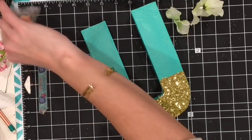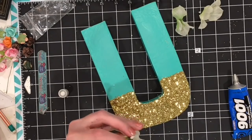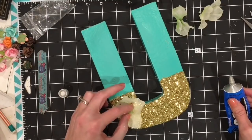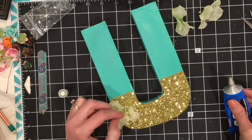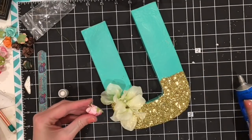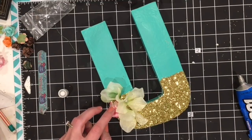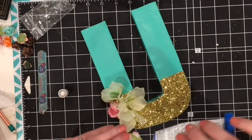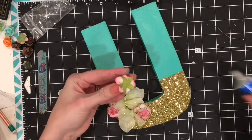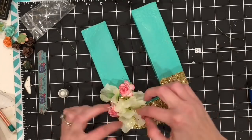To create more visual balance for the U, I'm going to create a cluster of flowers in the bottom left area. Since the A already has a cluster of flowers, I wanted to balance that out by adding flowers to the U as well. I'm using the same flowers and the same glue, just gluing everything into place. It really helps make everything go together and look a little more finished.